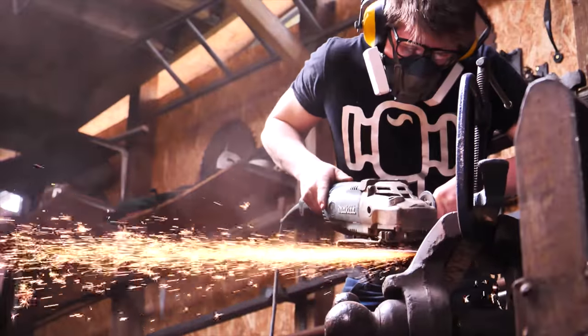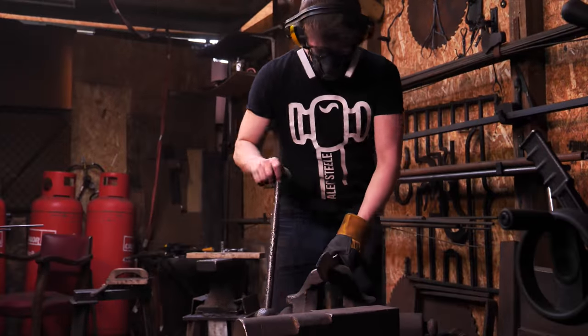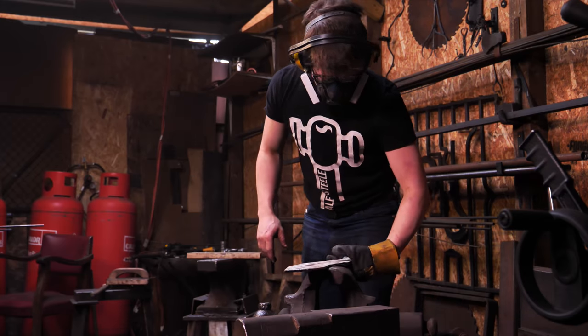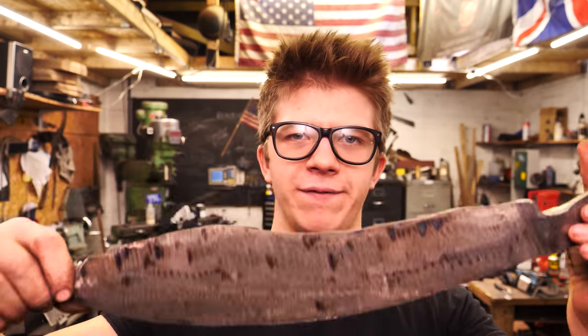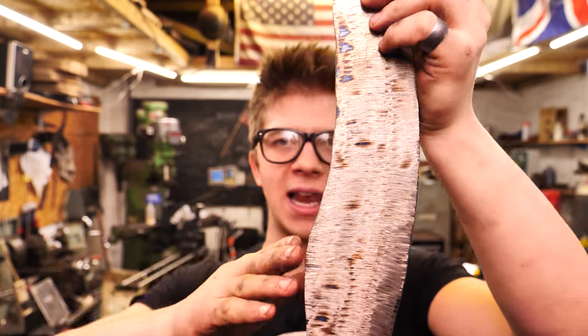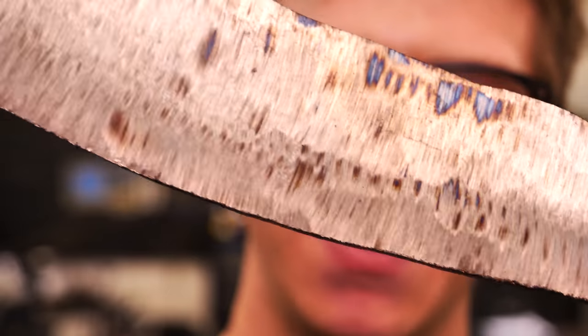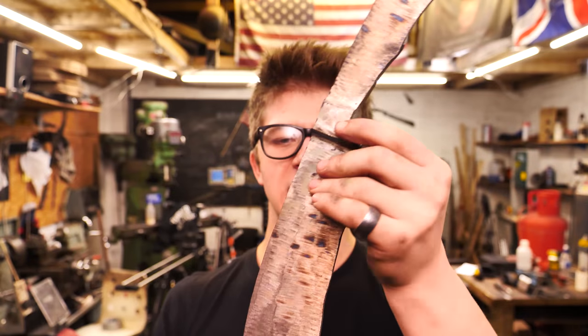We've got an extraordinarily rough finish — nice and thick. The next port of call is going to be profiling it a lot more accurately, and I'm gonna do this with the big grinder with a nice coarse 60 grit belt and just basically start getting a little closer.